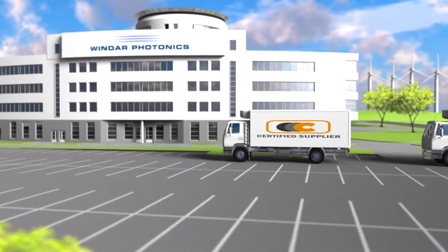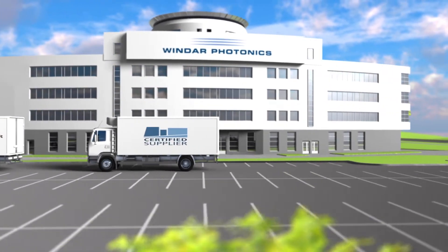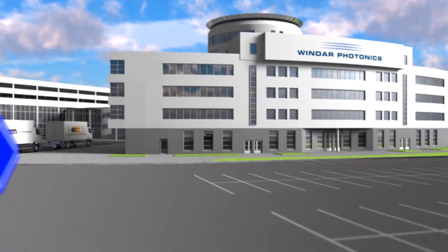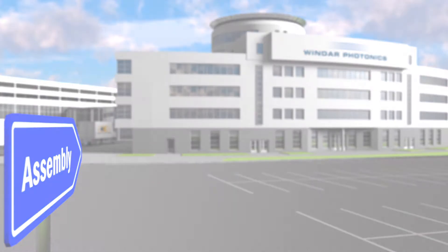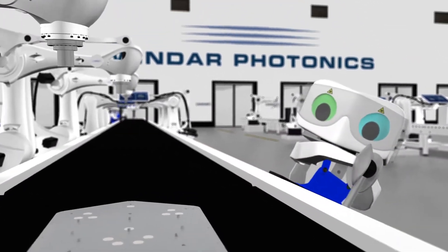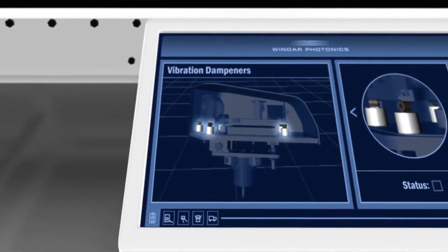The construction of a LiDAR unit begins with a well-coordinated supply chain and reliable suppliers that deliver the goods needed for the assembly. The assembly of the LiDAR units is performed by Windar's skilled assembly team. Here you can see how one of the LiDAR units is being brought to life during the assembly process.